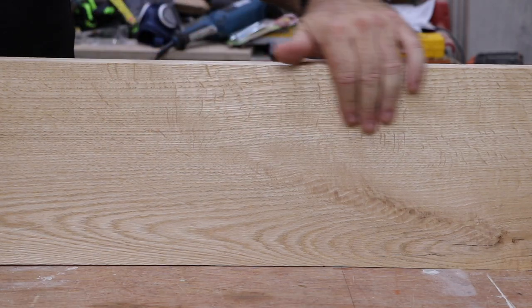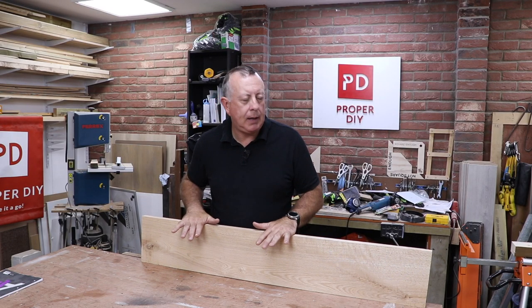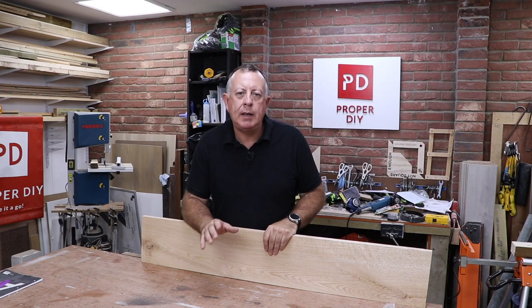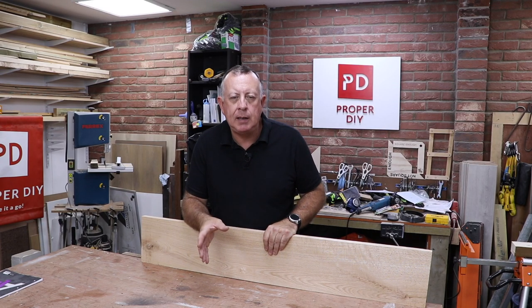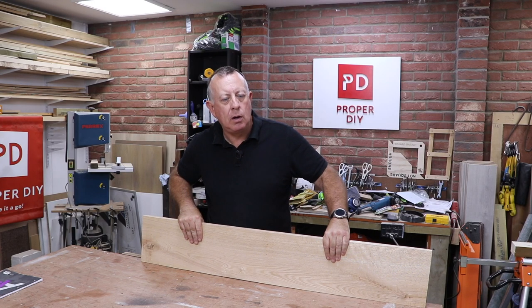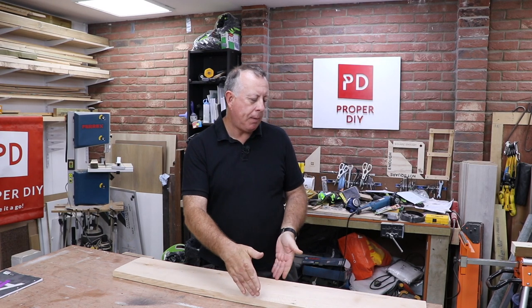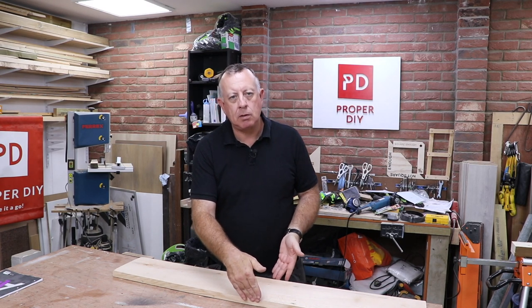Today I'm going to be using this really quite nice piece of oak. I bought this in the local DIY shop where they sell pre-prepared pieces of oak, and that's what I need because I don't own a planer or a thicknesser, so I really need something ready to go off the bat. This has been planed down to 25mm or an inch thick by about 8 inches or just over 200mm.